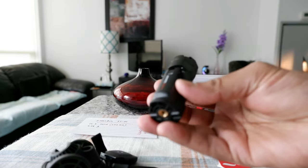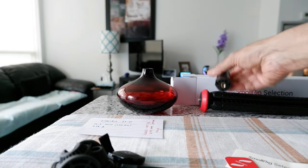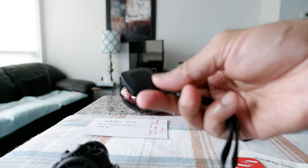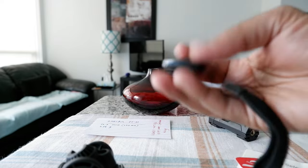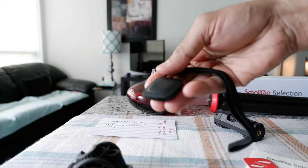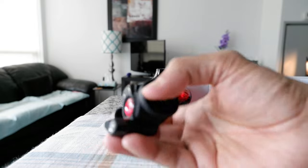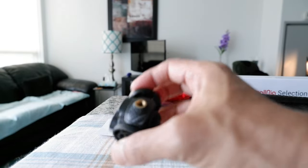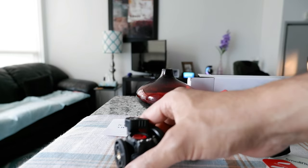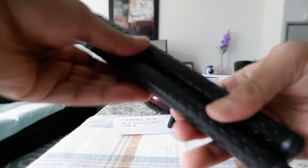Here we have the phone mount — I'll place it on top of the tripod. Looks like there's a Bluetooth button or Bluetooth capability, but I never use Bluetooth with my tripod so that's not something I'll be using. And this is the cold shoe mount, which has a quarter-inch thread, which is very good.